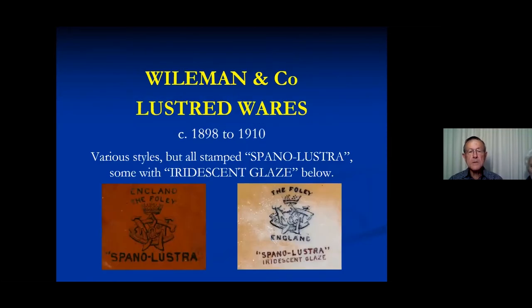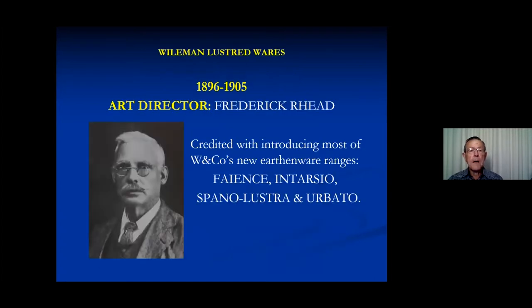Let's start by looking at the Weilman and Company backstamp period — that's 1898 to 1910. Although they built an urban ware factory a little earlier, they didn't seem to do any lustre until about 1898. Art director Frederick Reed is given the credit for introducing a big range of urban ware when he joined in 1896. In 1905, he was replaced by Walter Slater, who is also credited with a few of the later ones.